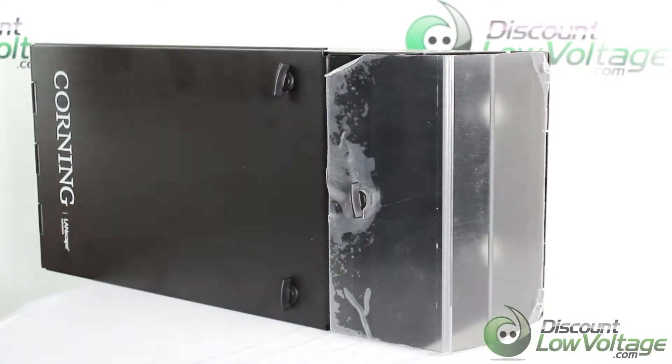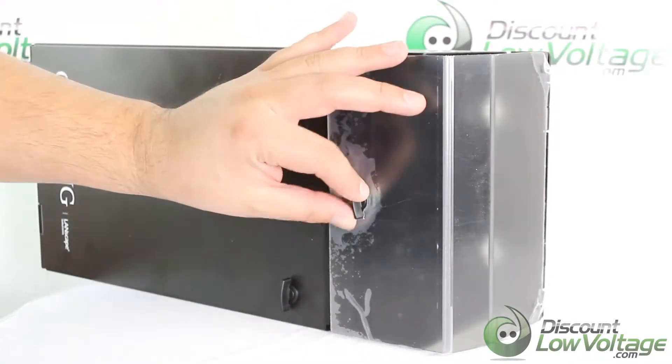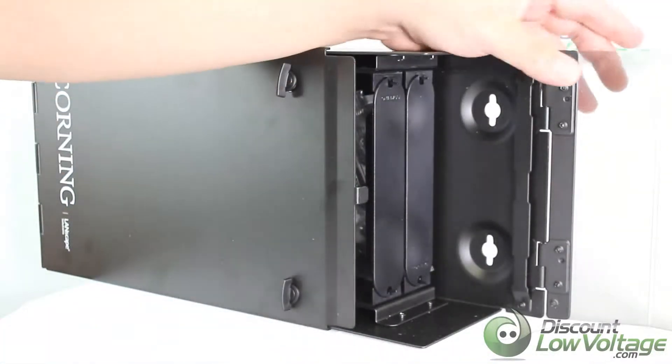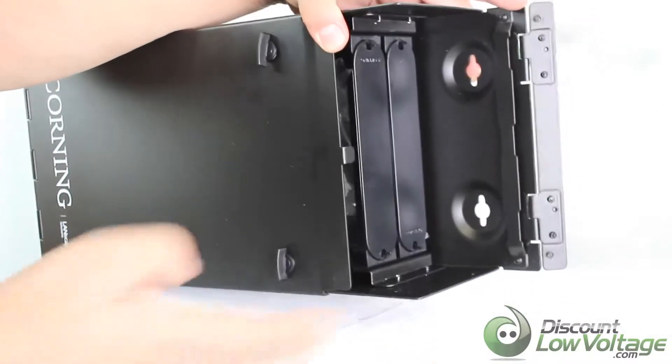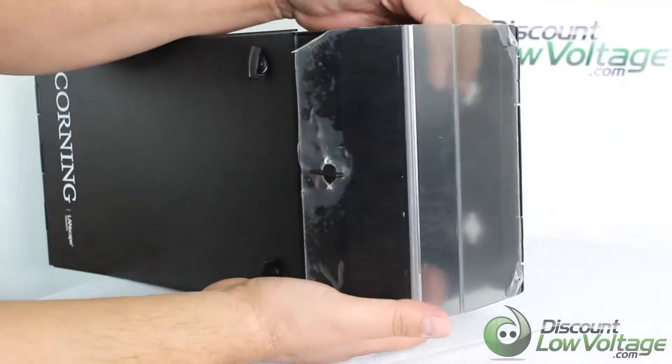Today we're going to take a look at the two-panel wall mount enclosure by Corning. The side panel opens up fairly easy — no push pins, which is nice. It does have some openings on each side so your fiber jumpers would come out that way.